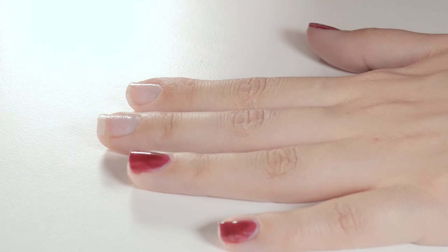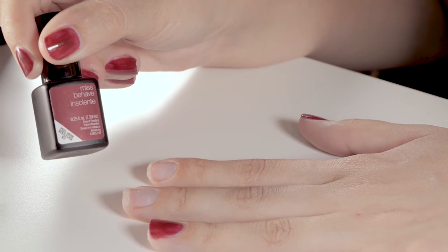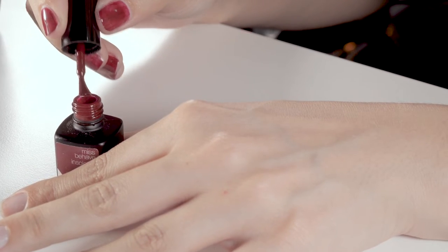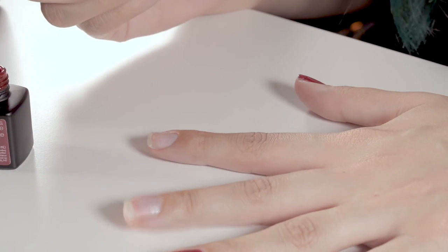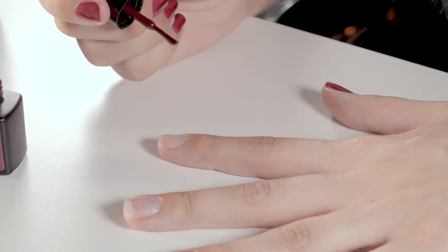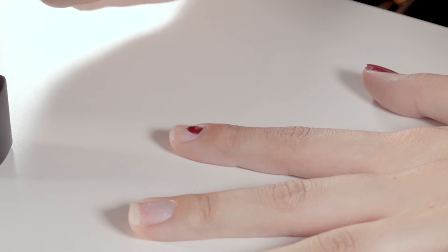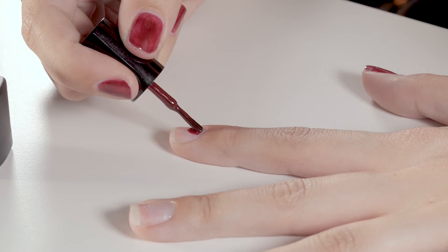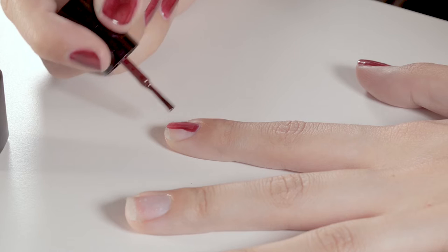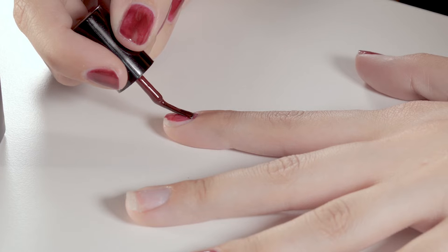Once your peel-off base coat has dried, pick the color you are going to go for. Today I'm going with Miss Behave Insolent. For the perfect application — it does take practice to make perfect, but there is a method to the madness. I would recommend dropping down a very light drop onto the nail, then gently spreading from the cuticle without going onto the cuticle, downwards and evenly.